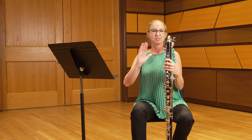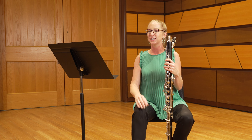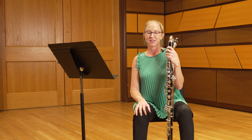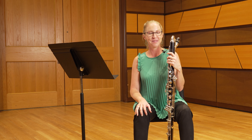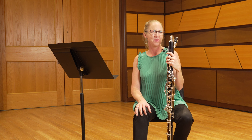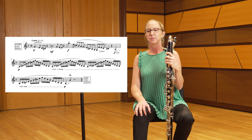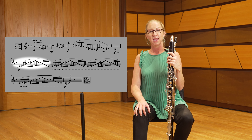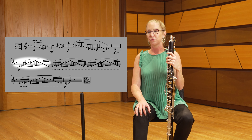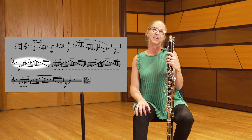When we arrive at measure six, we need to start that passage at a nice soft but still supported piano dynamic. As far as breathing is concerned in this excerpt, there are no breath marks written in. The first spot we want to add is after the low A on the downbeat of measure six — take a nice full breath here before the sixteenth notes start so that you have plenty of air moving into the stringendo passage.